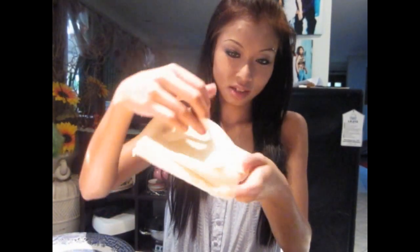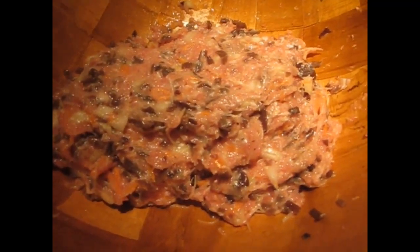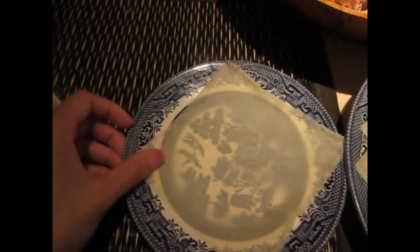We're going to start peeling the pastry. When you peel it, it'll be really thin and come off like that — just place it on your plate. I'm going to go ahead and peel them all and then show you how to fold them. Here's the meat and my plate of pastry.